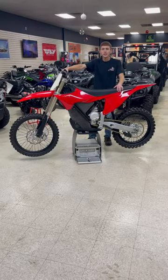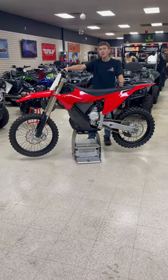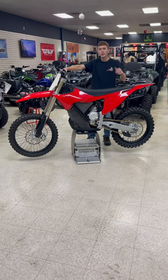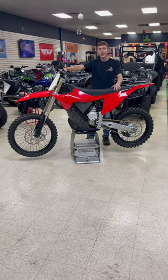Hey guys, it's Billy over here at Jersey Power Sports. We have a rare opportunity to show you the all-new Stark VARG — only one in the U.S. right now — so let's take a look at it.